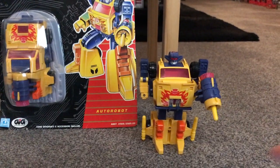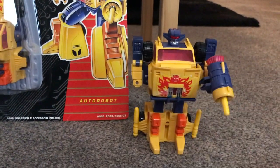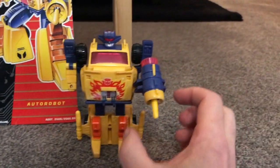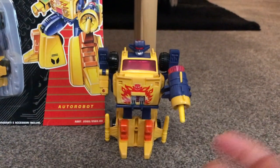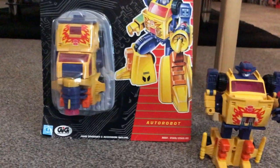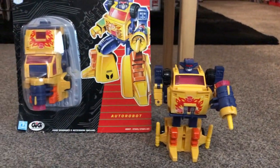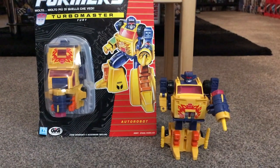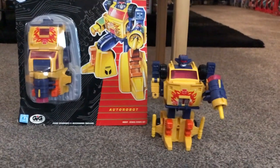One thing I'll pick up on just to keep the videos different is that the spring-loaded weapons are unique to the particular character. You'll see that this one's got the two slats on there, so you could carry Boss's weapon but it wouldn't fit on the back. The same with Flash — all the spring-loaded weapons that they come with are unique to the figures themselves, so if you're looking to complete the figures that way, make sure you've got the corresponding weapons.